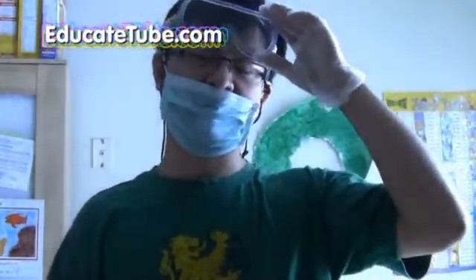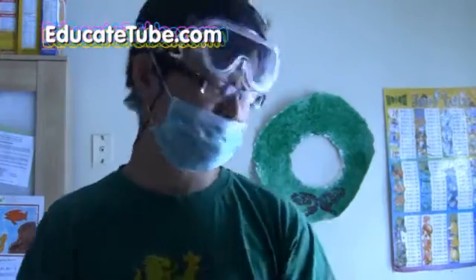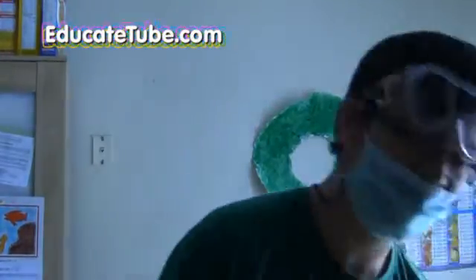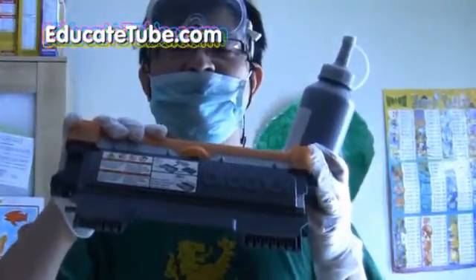Hi! Welcome back to EducateTube.com. My name is Sipsky, your host. You probably wonder why I'm wearing a safety goggle, a mask, and a plastic glove. Well, today I'll be showing you how to extract toner from an empty — supposedly anyway — empty toner cartridge.